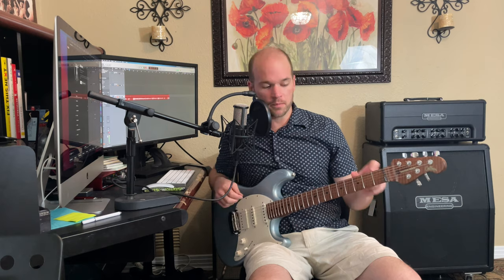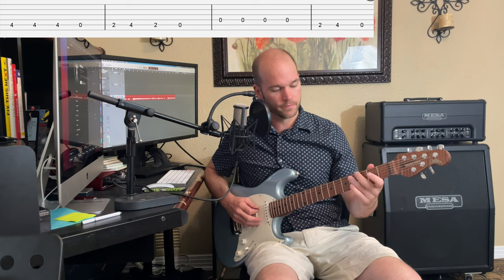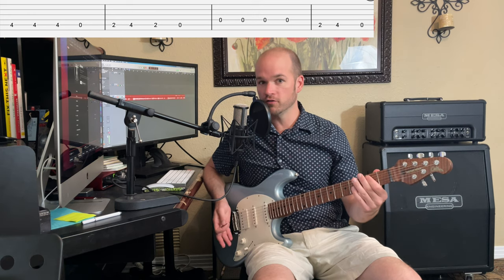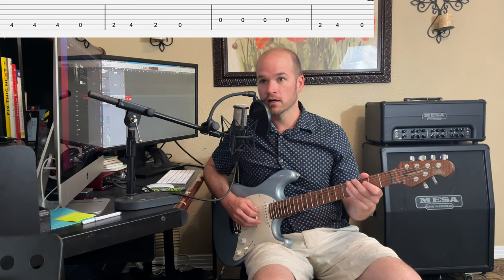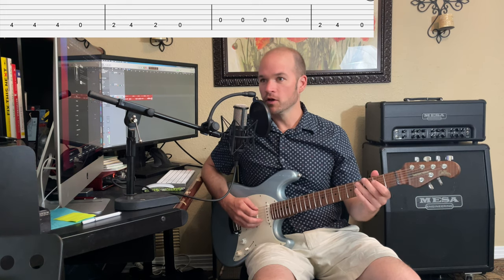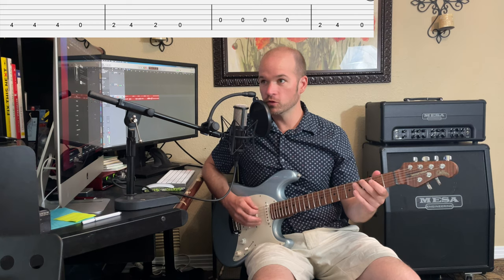The intro is going to be played on the fifth string, your A string. We're going to start at the fourth fret C#, then go to open A, then to the second fret B. So it's just open, two, and four on the A string: 4-4-4, open, 2-4, 2-open. Then we go to the open D string and you're going to hit that three times — D, D, D — and then we go back to the fifth string. So: 4-4-4, open, 2-4, 2-open, open-open-open-open, 4-2-4-open.